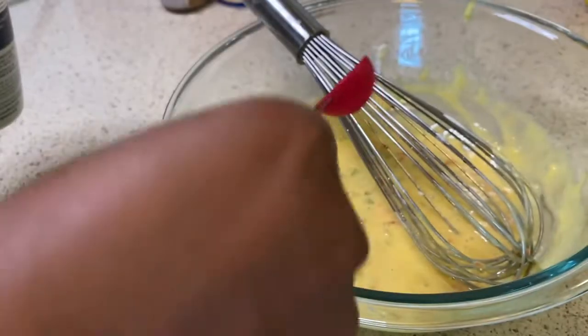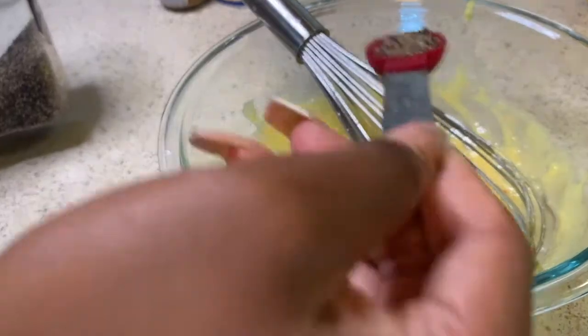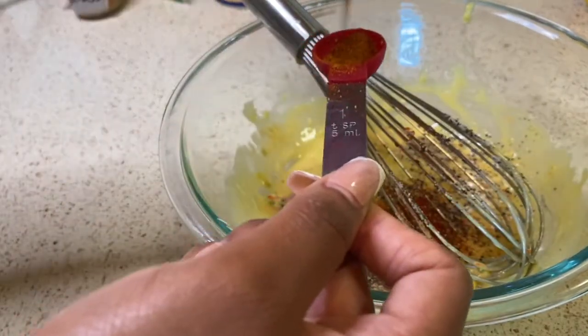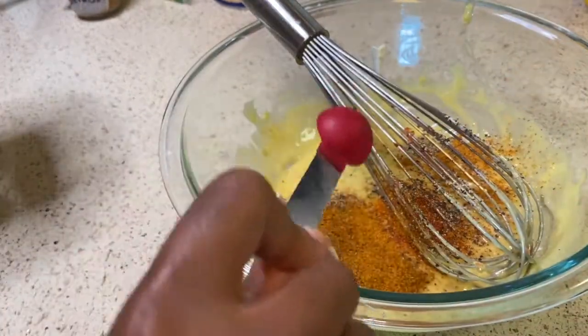I have a tablespoon of Frank's Red Hot hot sauce, some Worcestershire sauce — I just eyeballed that — and then I complemented it with some lemon juice. About a half teaspoon of salt and a teaspoon of pepper. I'm going to have a lot of other salty things in here, so I'm keeping it to a half teaspoon. And this is a teaspoon of Old Bay — throw that in there and whisk it up.